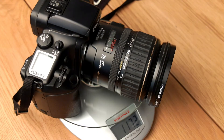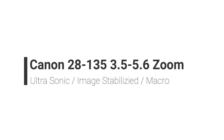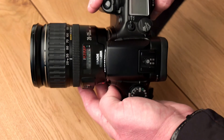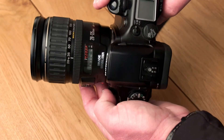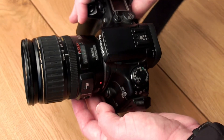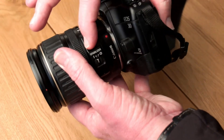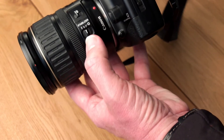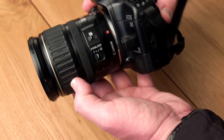Let's have a closer look at the Canon EOS 30 or the Elan 7E — you can see here it weighs in at 1,172 grams including the lens. The lens this camera came with is a Canon 28 to 135mm zoom lens with macro. It is an ultrasonic lens and it is image stabilized. We have a switch for manual focus and autofocus, and a switch to turn the image stabilization off or on, which is good for two stops.